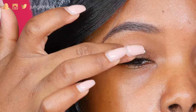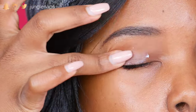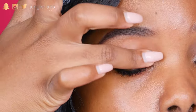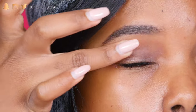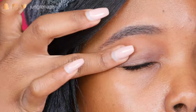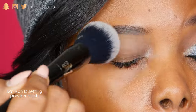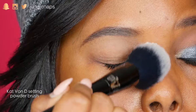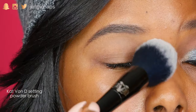Alright guys, so I'm going to prime with my bae, my Smashbox 24-hour eye primer. My lids are really oily, so I always gotta make sure that I have a really good base. And then I'm gonna go in with my Kat Von D powder brush, and I'm just setting this with Maybelline's translucent powder to really make sure it's not tacky.